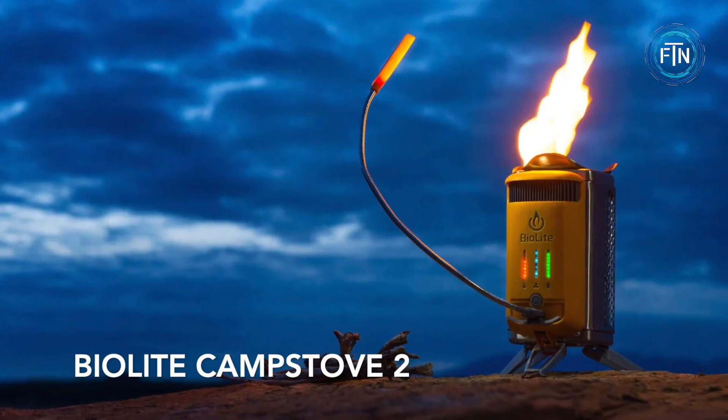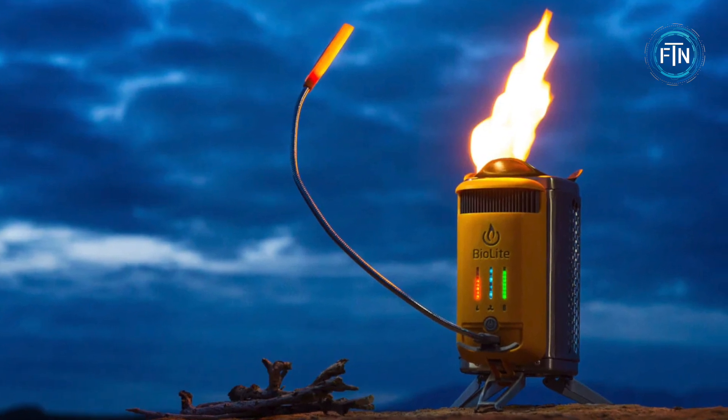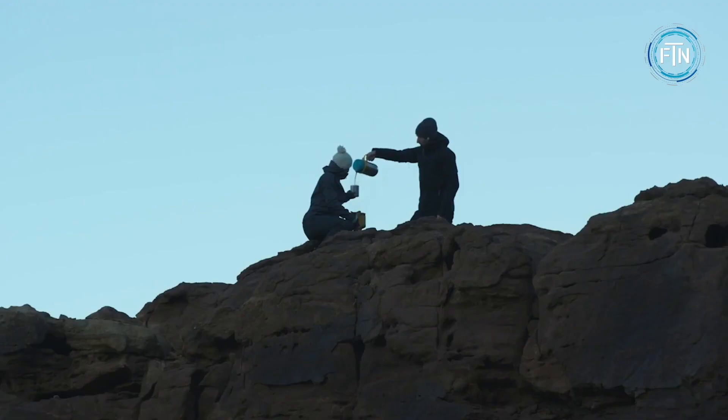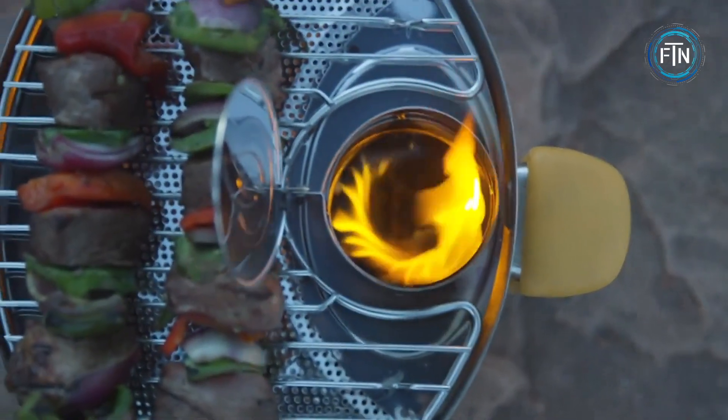The BioLite Camp Stove 2 is an innovative and portable camping stove that not only allows you to cook meals and boil water but also generates electricity for charging electronic devices. It is designed for outdoor enthusiasts who want to embrace sustainable and eco-friendly camping practices.